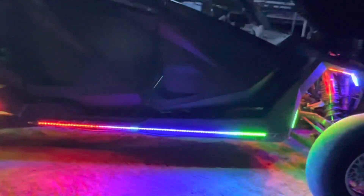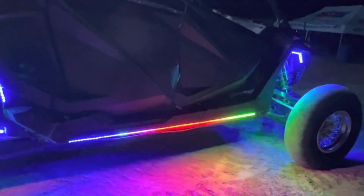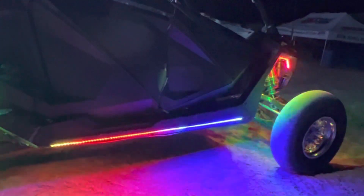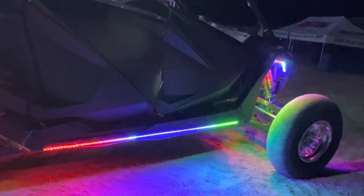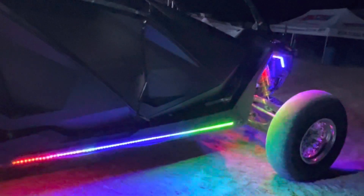And then we've got full-length body underglow here. On the Pros, there's actually a really awesome channel to put that on where it does not impact rock crawling — you're not going to drag on that, at least not normally.